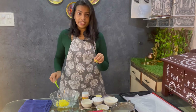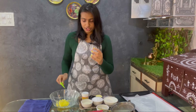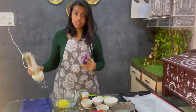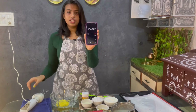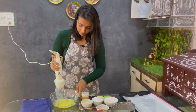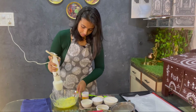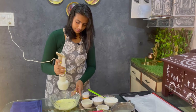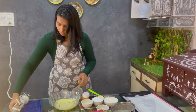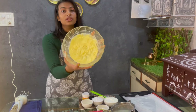Now it's time to give it a good whisk. We are going to whisk it with a whisker until it turns into a white creamy texture. You will see how it turns. I have my whisker with me and I'm going to start the timer. We have whisked the ghee — you can see the yellow ghee has turned to white color.